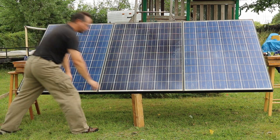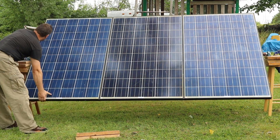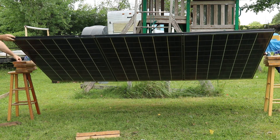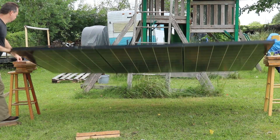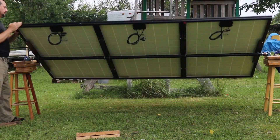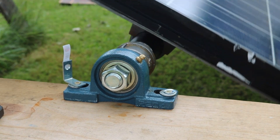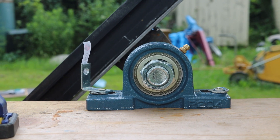Once I had the bearings on there, I was able to prop these up onto some bar stools and test it out, see how it would swivel. One thing I noticed right away is the panels are still heavy and the way they're bolted on, it naturally wants to flip upside down — that's the lowest center of gravity. I was trying to be real careful not to let these come off the bar stools. It swiveled great though, with those pillow block bearings on both ends — very easy to rotate, but still not light, so a person definitely has to hang on to the end of this.